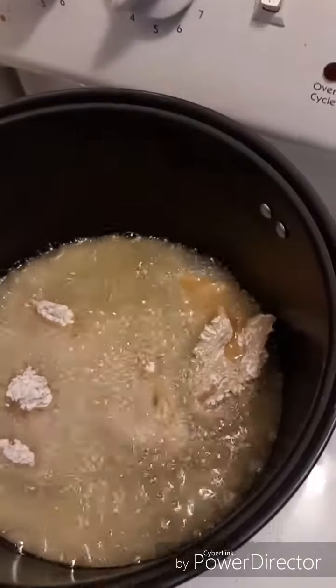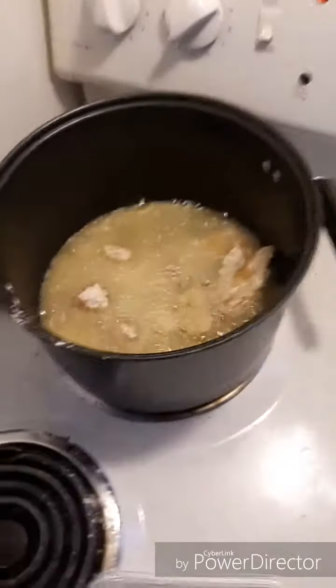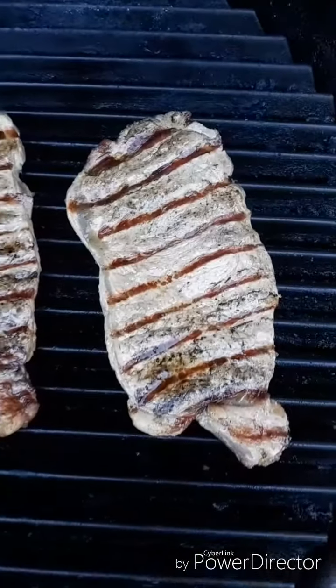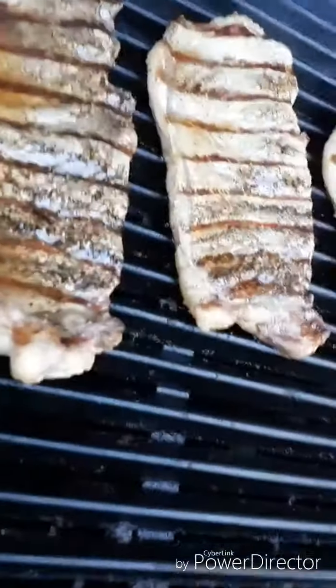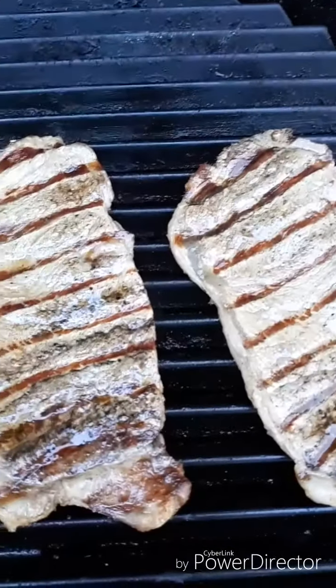They smell so good. Let them jambalaya in there for a little bit. Look at how juicy those things are. Look at the juice. This isn't staged. Look at how beautiful this is.